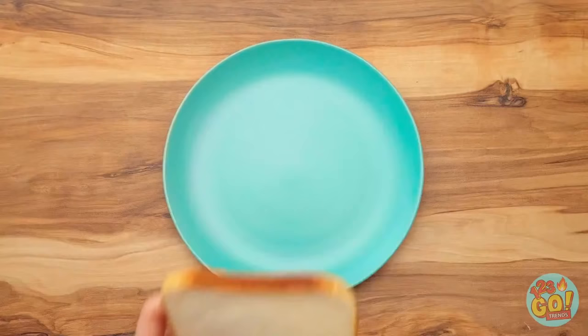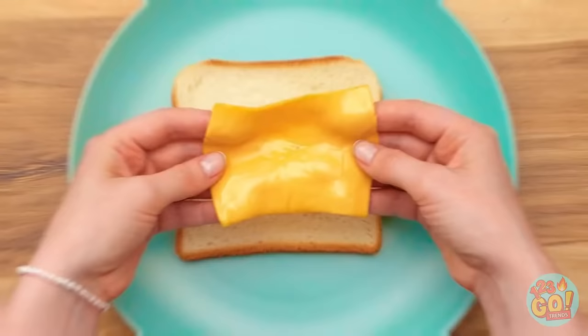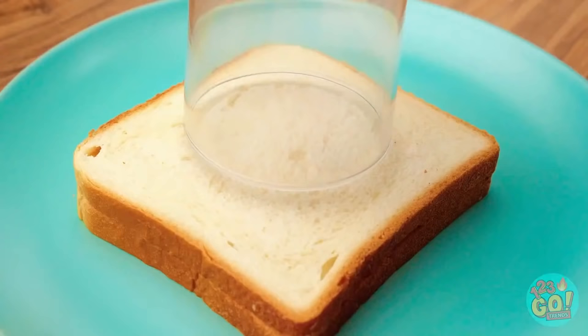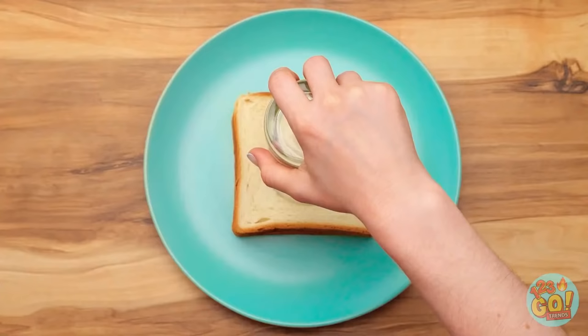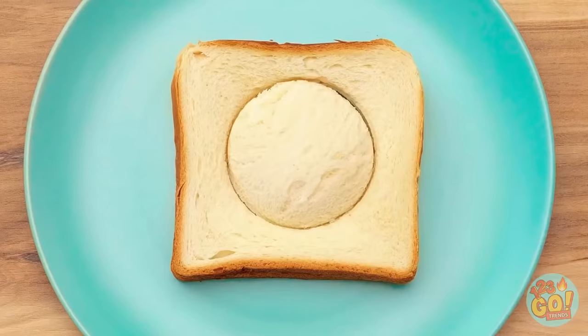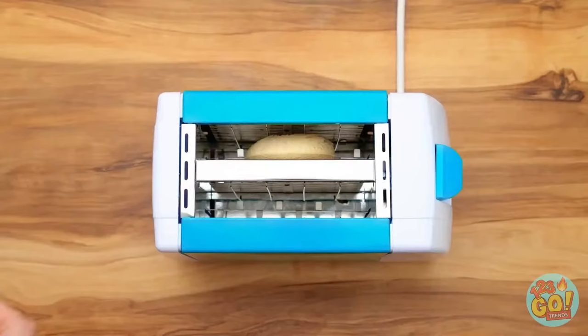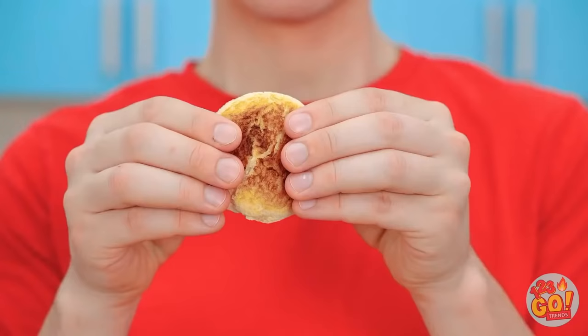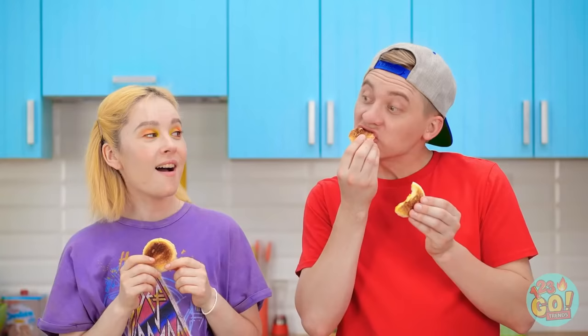Put the bread on a plate and fold the cheese like this, then place it in the middle. Cut out a circle with a glass — make sure it cuts both pieces. Take the circle out and pop it into the toaster. Smells good! Little cheese toasties, anyone? Awesome! And look at this perfect melt! Thanks for the tip! Mmm, so delicious!